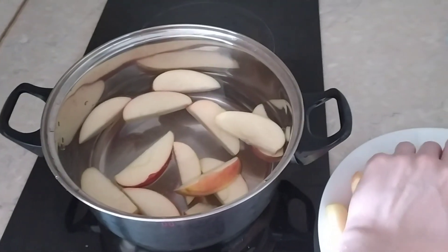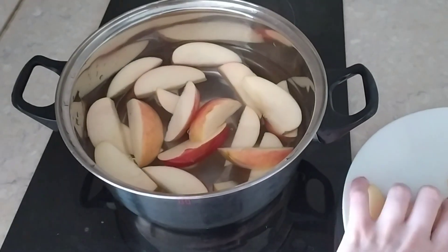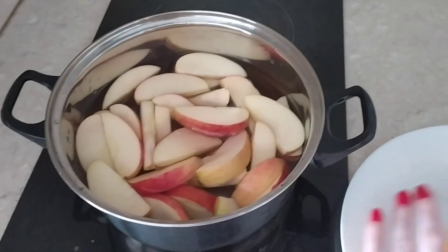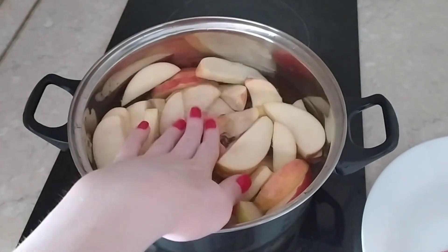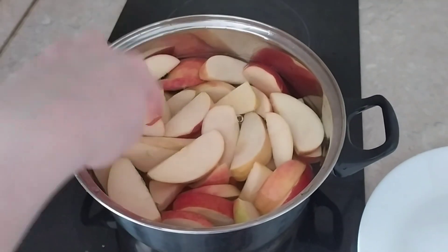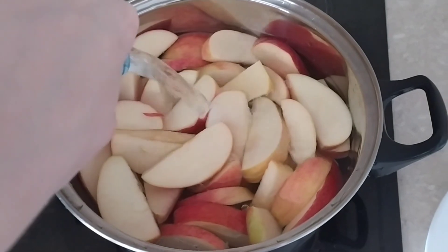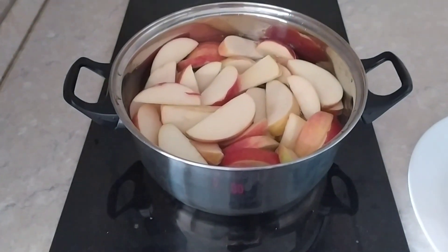We need to cook it for about 40 minutes or one hour. You may try doing this at home if you have fruits or berries you don't need, or you may buy some if you want to try. It's really simple. We need to wait for about an hour.